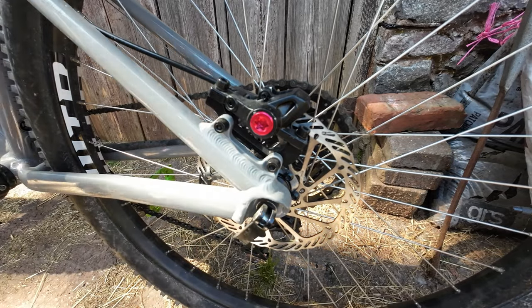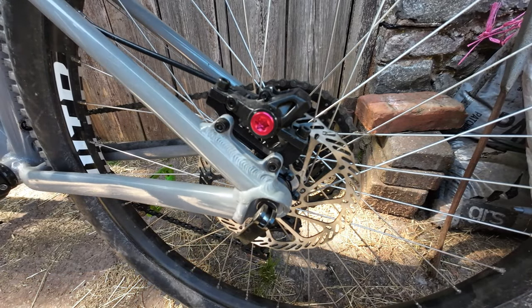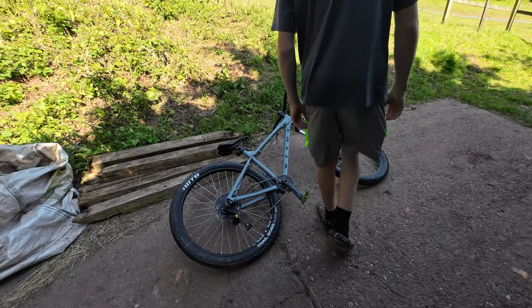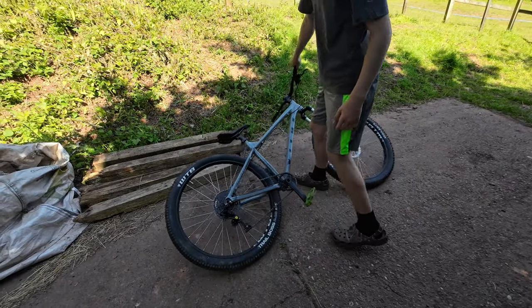Perfect, only a little bit. And hopefully that should do it. Right, as you can see, the bike is here on the ground. Obviously just put the new brake pads in and cleaned the brakes.